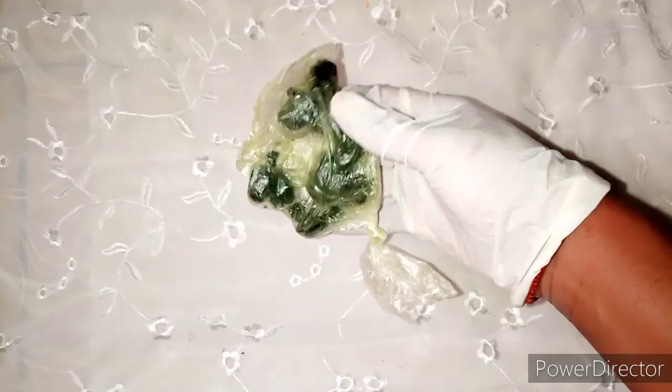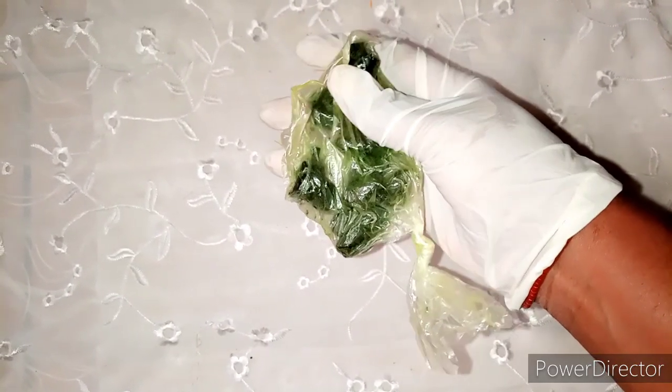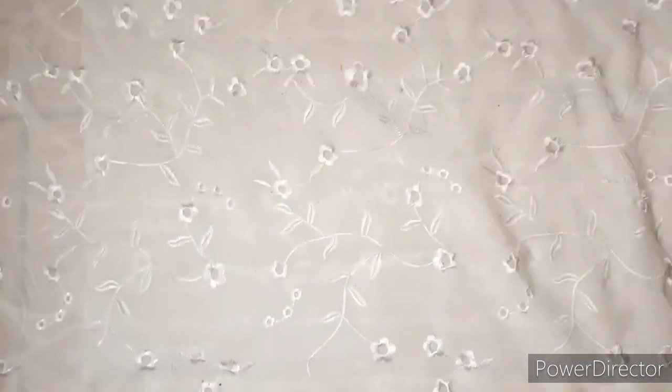Next is our Anti-Pimple Green Balls — we're going to use some of those. And then our Three Days Whitening Green Balls. This doesn't whiten in three days — it's just a name — but it does whiten the skin once you use it. We have all these organic products available in my store.